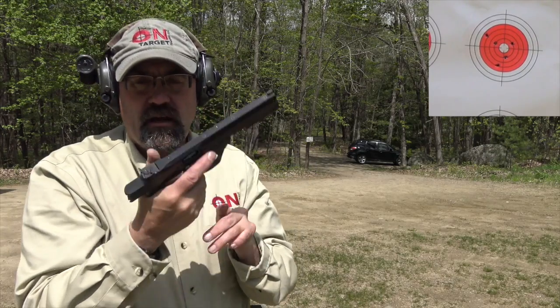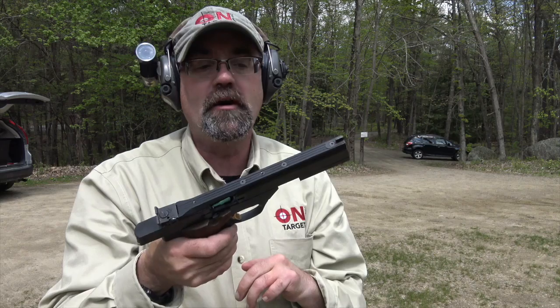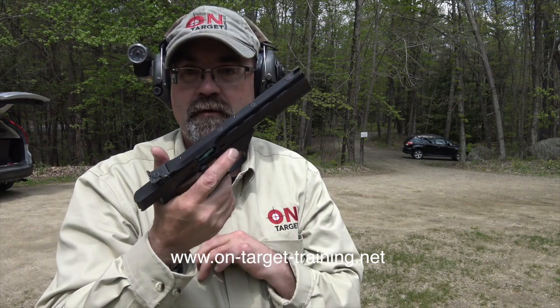Wow, absolutely outstanding. Really, really great gun. Well guys, that's a quick look at the High Standard, the Victor model. It's about 37 years old. Big shout out to Paul for letting us use his guns and go through this series of different pistols that belong to him.